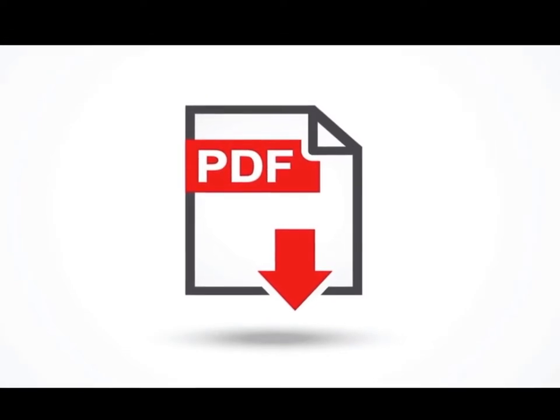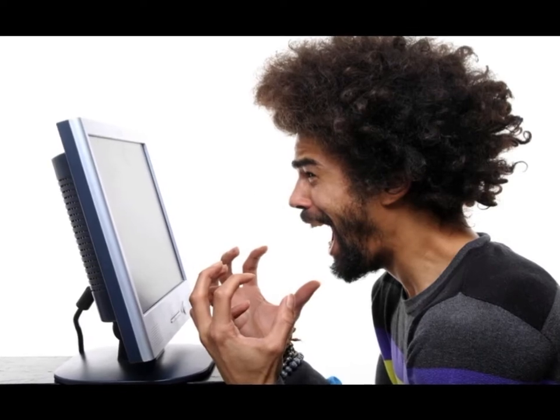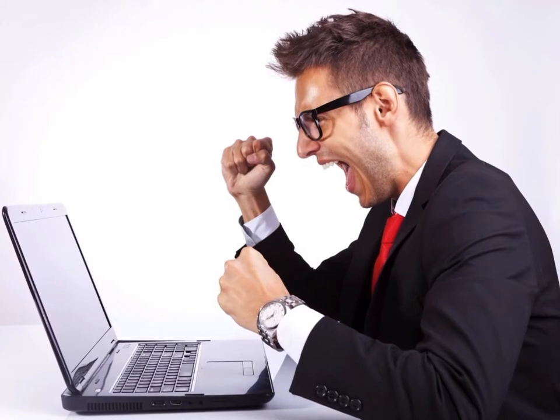All repair manuals are in simple PDF format, so there is no confusion or complications during download. Just download the manual and start fixing your outboard engine.